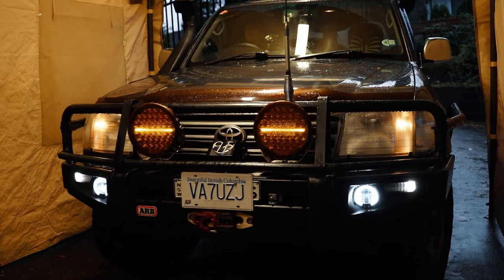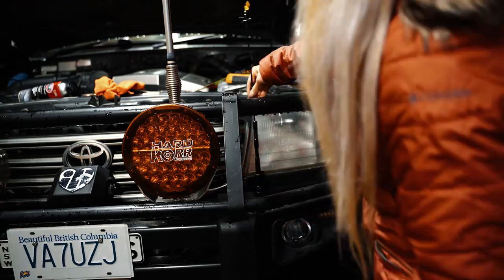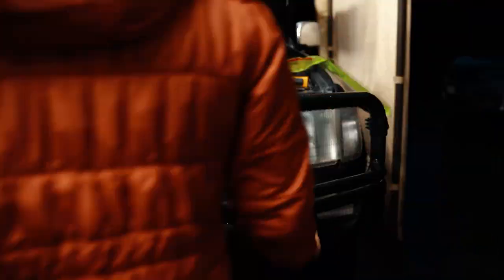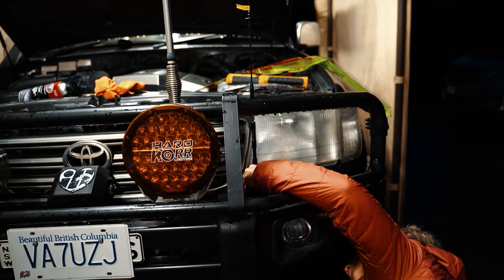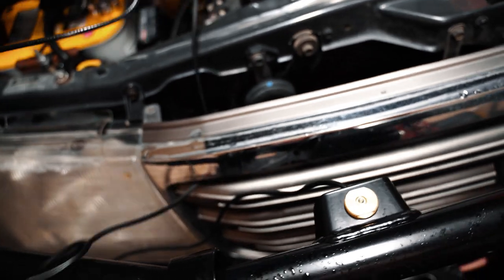Now it's time to position the antenna. The ARB bull bar comes with two mounting tabs on the loop, one on each side. My Australian CB took the passenger side. I didn't want to mount it on the other one since it puts the antenna right in front of my windscreen. I'll need a mounting bracket made to mount it on the outer passenger side of the bar, which won't be done today. After mucking around for a good while, I gave in to the original mounting tab — for now, at least.